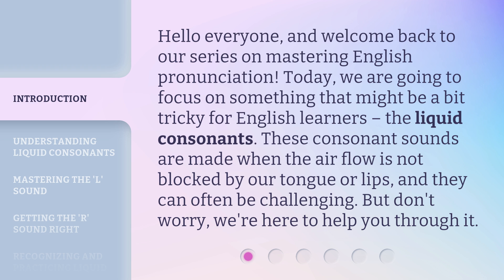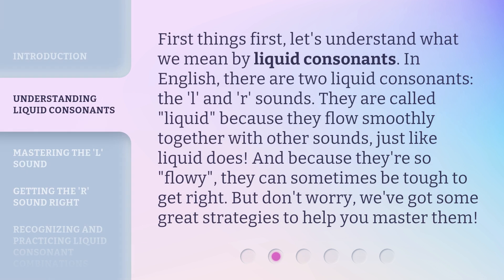These consonant sounds are made when the airflow is not blocked by our tongue or lips, and they can often be challenging. But don't worry, we're here to help you through it. Let's understand what we mean by liquid consonants. In English, there are two liquid consonants — the L and R sounds. They are called liquid because they flow smoothly together with other sounds, just like liquid does. And because they're so flowy, they can sometimes be tough to get right. But don't worry, we've got some great strategies to help you master them.